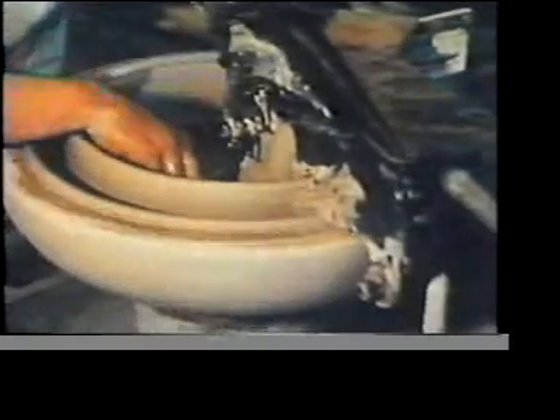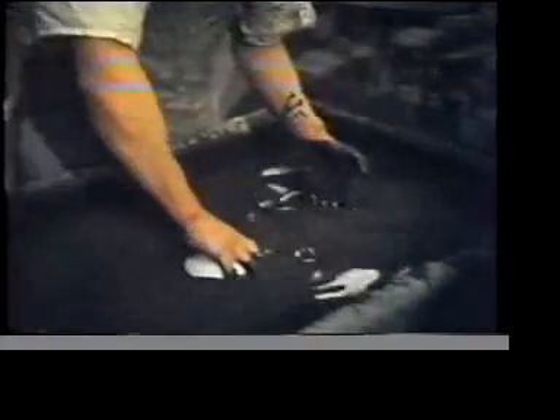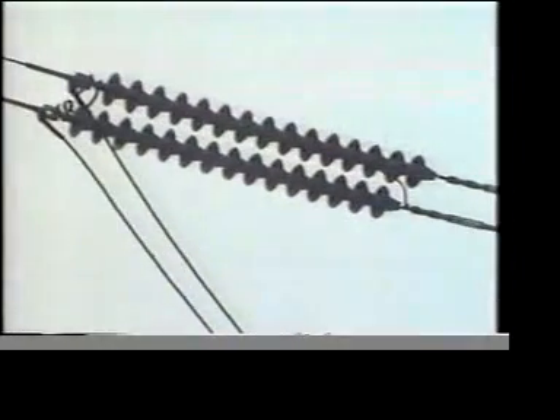Because of this, high voltage insulators, like the one we're making here, are usually shaped in a special way. The shape is designed to increase the distance over the surface of the insulator from one end to the other. This reduces the risk of air in contact with the insulator from becoming conducting. On overhead transmission lines, a whole chain of specially shaped insulators are joined together, giving a zigzag surface path.